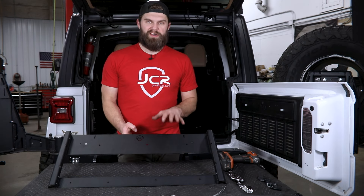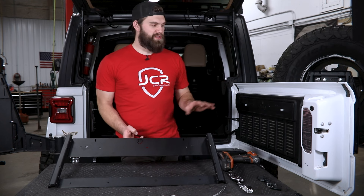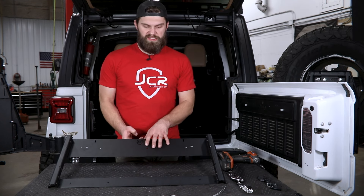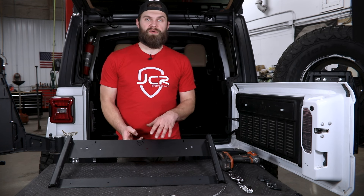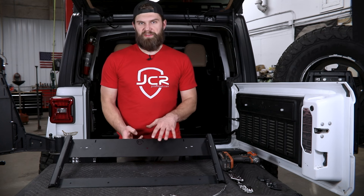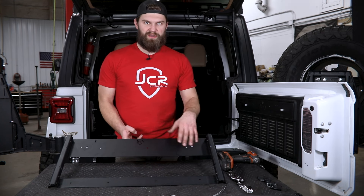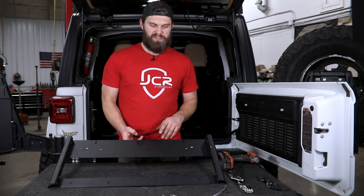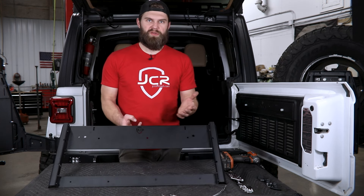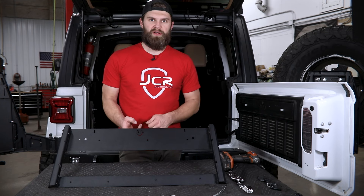With the frame assembled, we're going to set it off to the side for a minute so we can do a few things over on the tailgate. We're going to use this to mark out some of the holes that you have to drill over there. There are a few things we'll come back to later on and install, such as the cables and latches for the table once installed. But the reason we're moving forward in this configuration is just so those aren't in your way while you're marking out all of those holes.